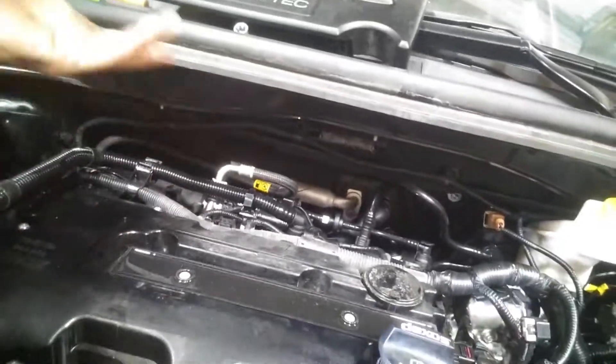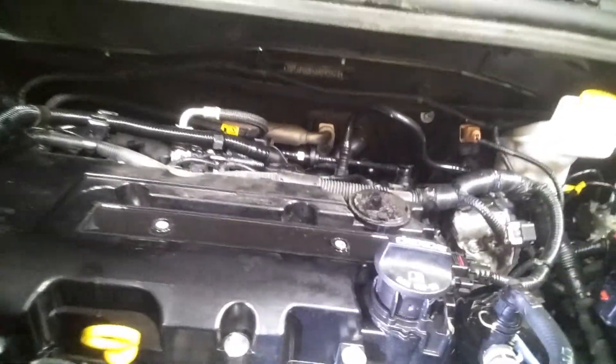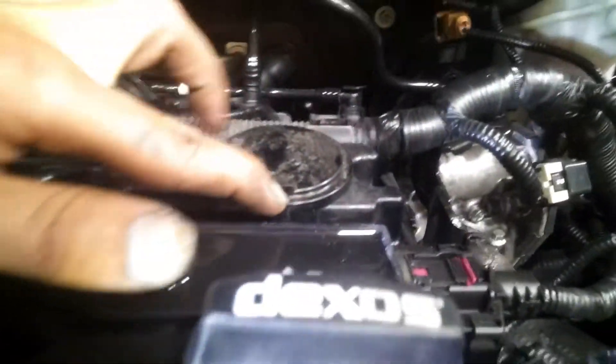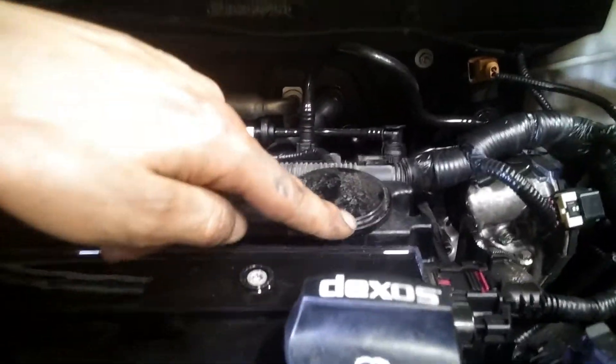Online these valve covers are like $50, but at the dealership they're going for $100. Before you replace it, this will make a little hiss right here. You can get a small straw, put your ear to it, and make sure you hear the hiss — or put your thumb right there to cover it up. If that's not the issue, then you move to the next step.